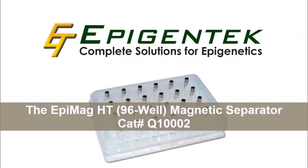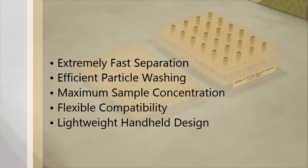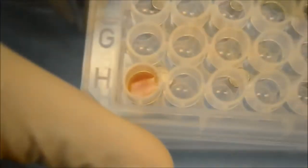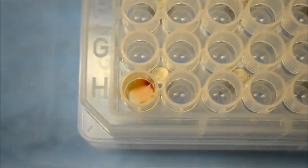The EpiMag magnetic separator is a powerful magnetic stand for paramagnetic bead precipitation of liquid samples from various 96-well microplates. Fast and efficient, this magnetic separation of standard purification beads takes only seconds with the EpiMag, as you can see in this real-time demonstration.